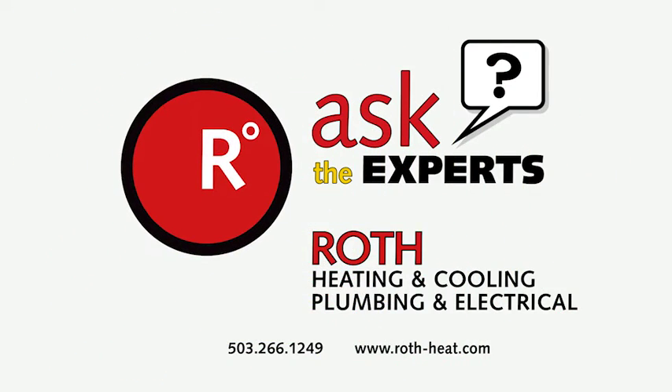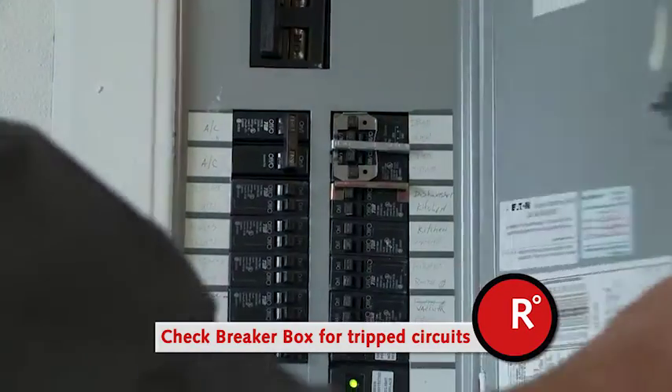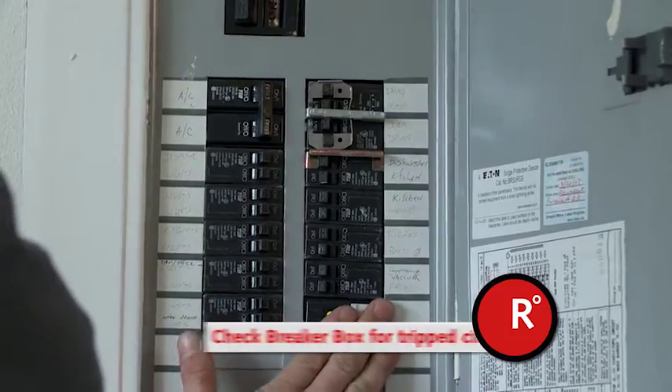Here are helpful tips from our experts at Roth. Are you noticing dimming or flickering lights in your home? There could be a loose connection in the wiring, leading to unsafe conditions if not addressed.